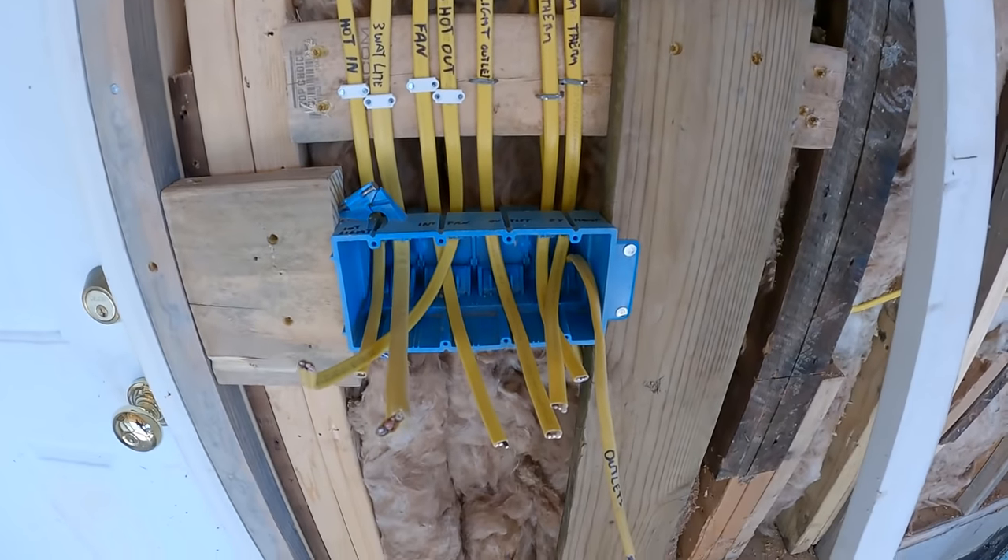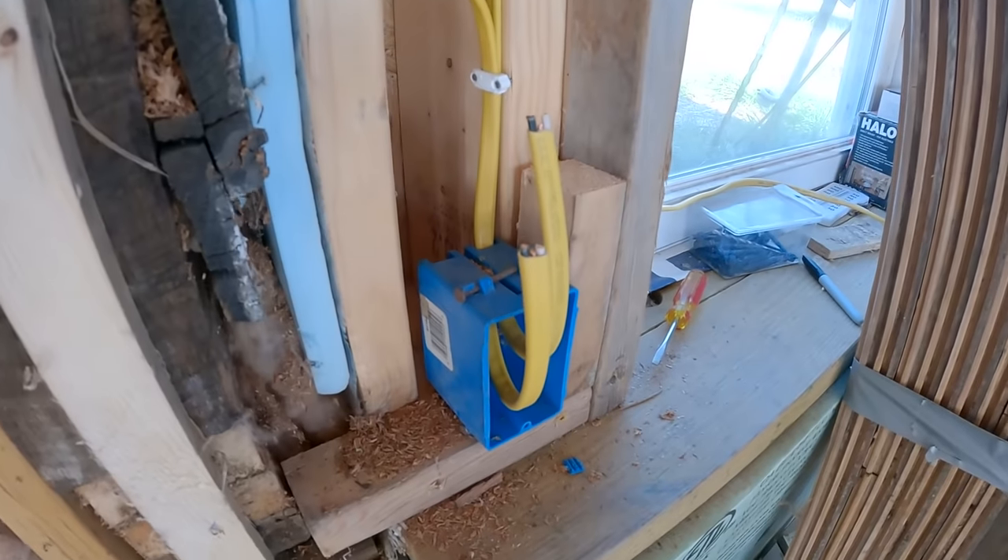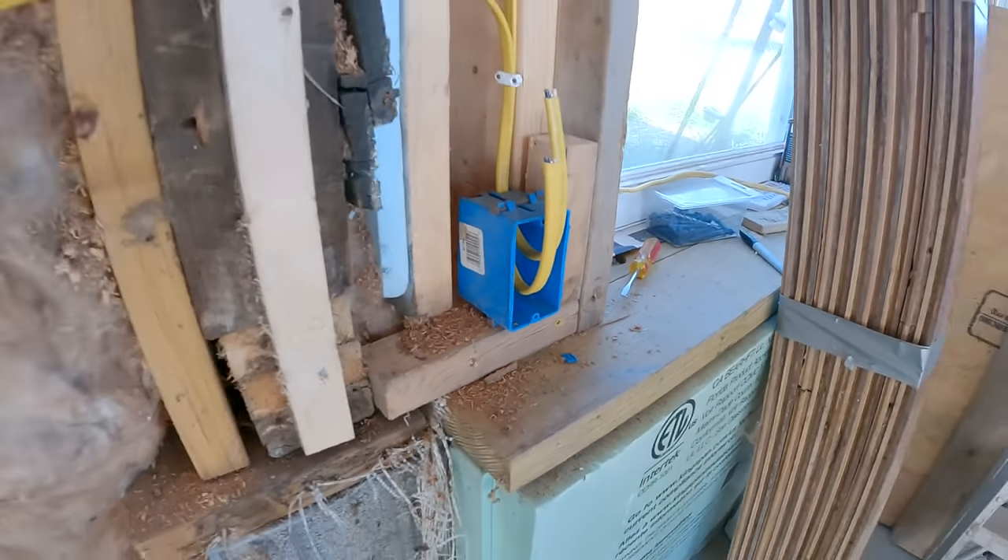That is all of the rough-in done. All the wires are in place for the entire area. All I have to do now is get all the connections inside the boxes done. The inspector in this area wants to see how I connect everything, so I'll get that taken care of. Unfortunately I can't get the inspection because of the holidays — I'm going to have to wait until next week. After all the connections are done and it's inspected, I'll be able to insulate, which is going to be pretty awesome.